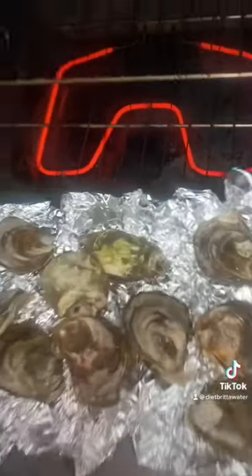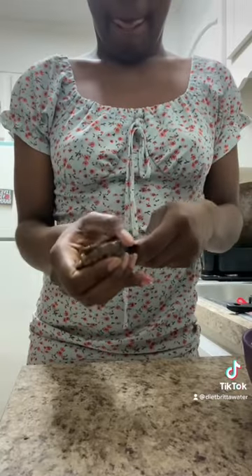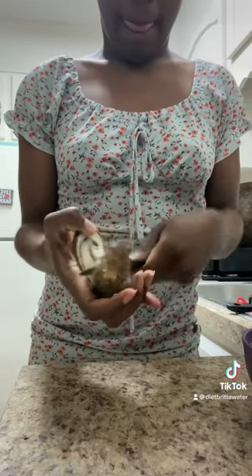First, what you want to do is get some crumpled up aluminum foil, put it on a baking sheet, and then put your oysters on said baking sheet. Then put them in the oven at 350 degrees for about five to seven minutes.